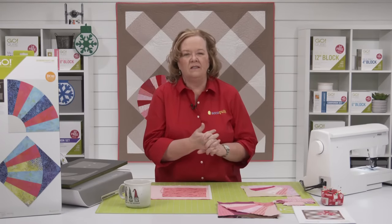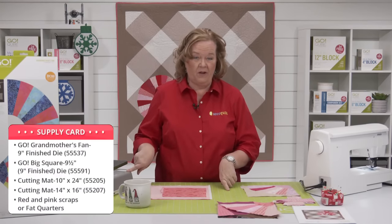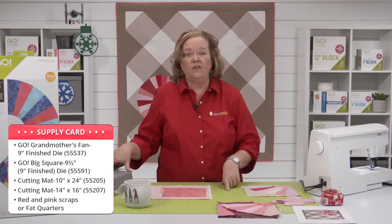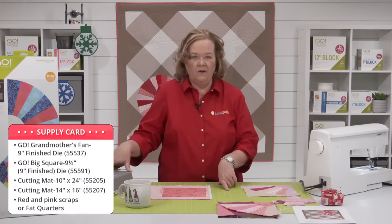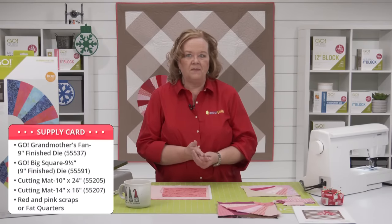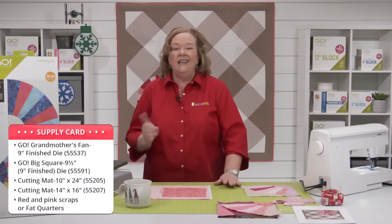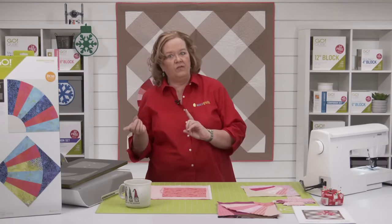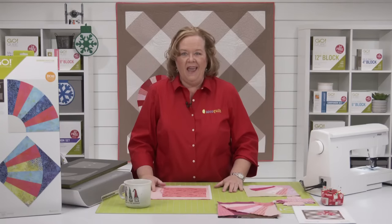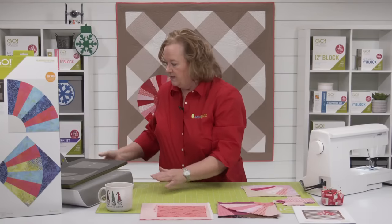For today's project, the supplies you're going to need are the Go Big fabric cutter, the nine-and-a-half inch square die, the Go Grandmother's Fan Die — which fits through the Go or the Go Big — a 10 by 24 cutting mat, a 14 by 16 cutting mat, and red and pink scraps or fat quarters. Now this pattern may look complicated because of all the curved pieces, but AccuQuilt adds notches to all their curved shapes, and putting them together is a snap.